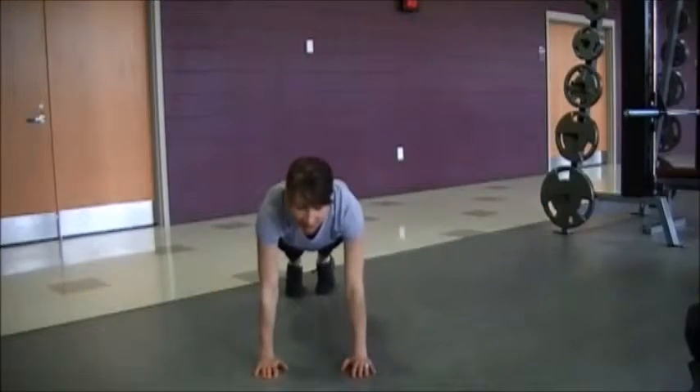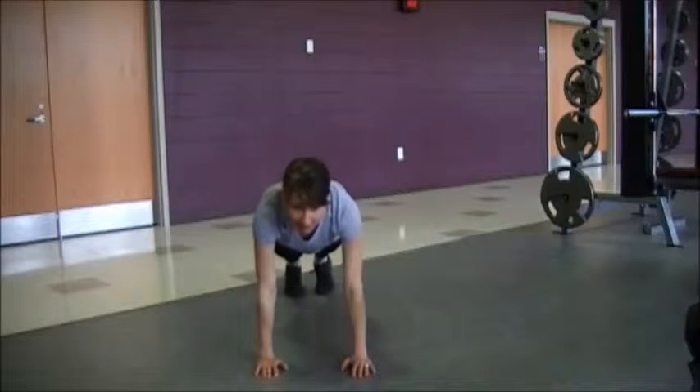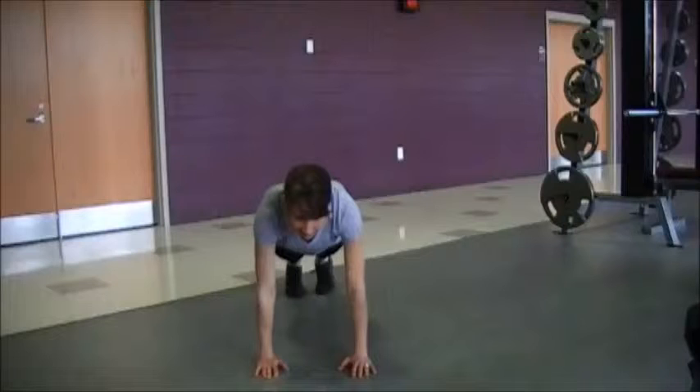Today's tour is going to demonstrate a variation of the plank. These are called plank rotations. You're going to start off in a plank position, making sure your core is engaged.